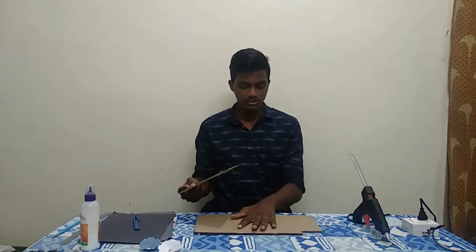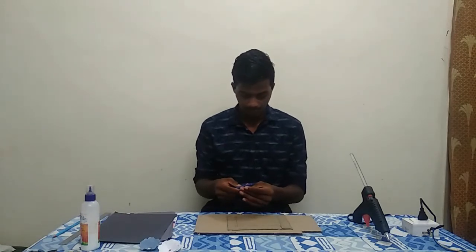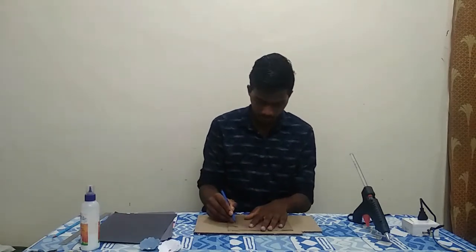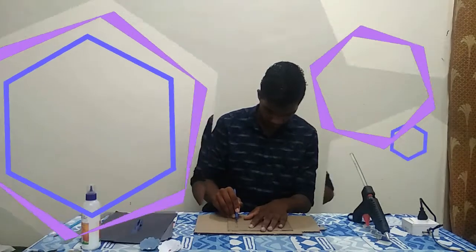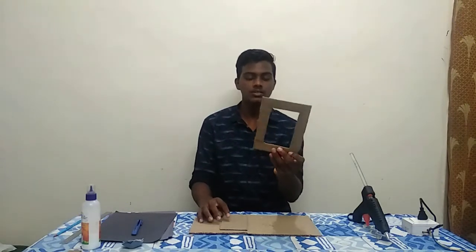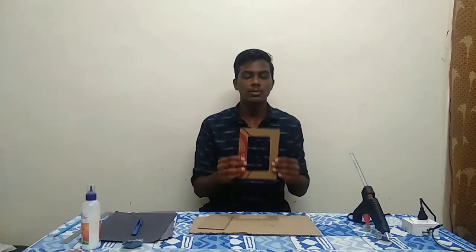I will show you the procedure. We will use cardboard. We have to make a rectangle for the photo. We have to cut this part — we used cardboard for now. We should make the cuts here and have more pieces cut.